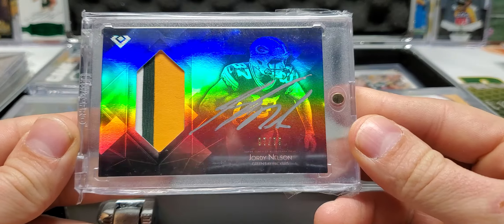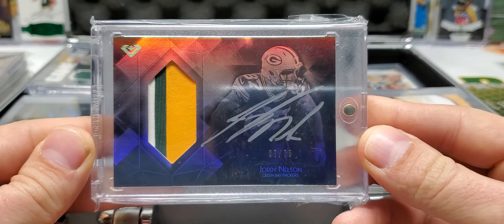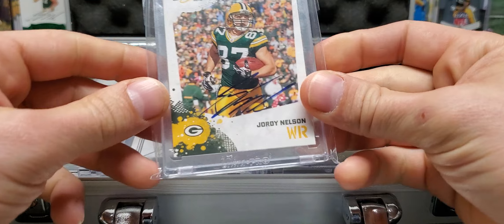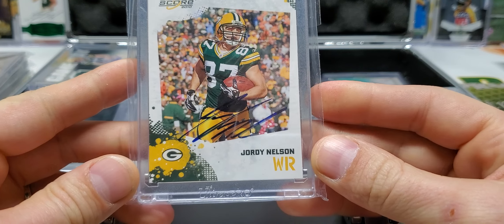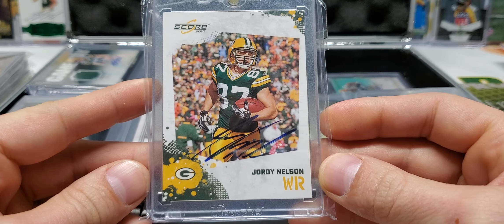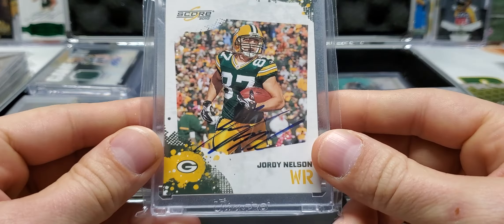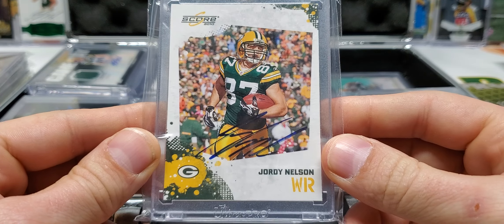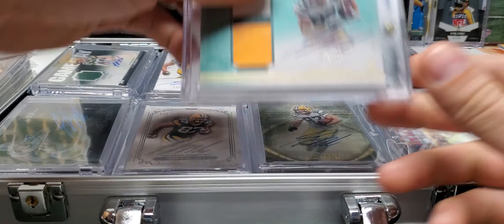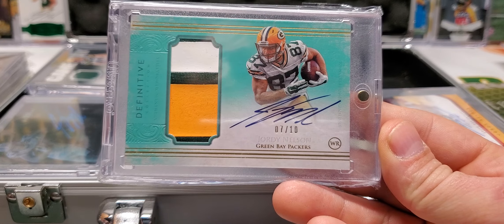I have another Topps Diamond here — three-color patch auto, that's 75. This is in here because this was the first Jordy Nelson autograph I ever got. My wife got this for me, and it is an in-person auto. I don't really collect in-person autos, but this one stays with me because this is what started it all.